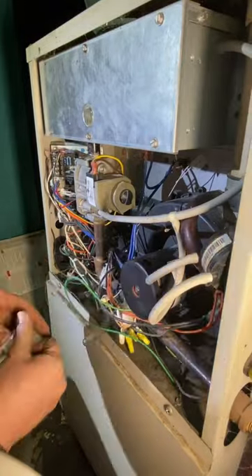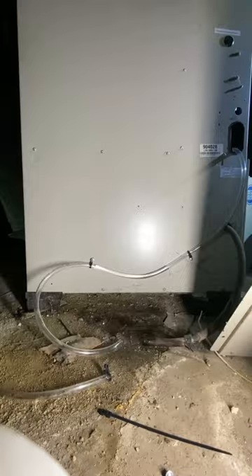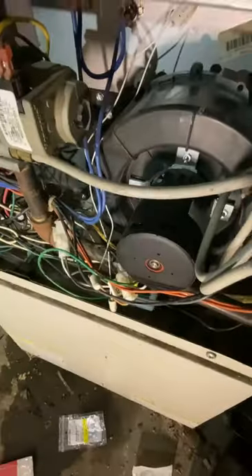To keep this from happening again, we are going to put a tube in to drain the water out of the bottom of the draft inducer. Get back on site, get the tube installed and put a small trap in there. This way if there's any moisture accumulating in the bottom of the draft inducer, it will automatically drain out.